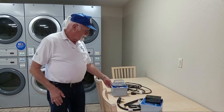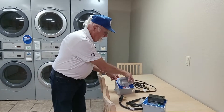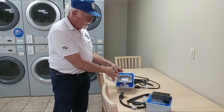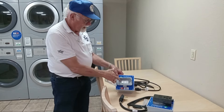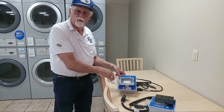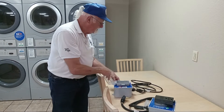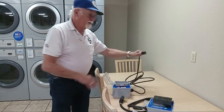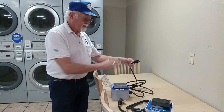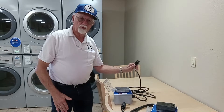Same now for the washing machines — it's identical. We have the 110-volt type, which supports the common commercial washing machine. It simply plugs into this, and the other end plugs into the wall. These are heavy-duty, 14-gauge to support the load.